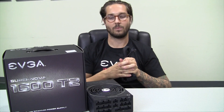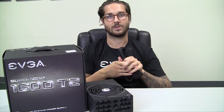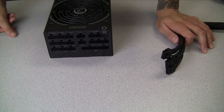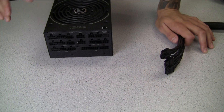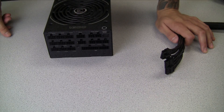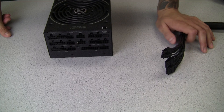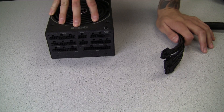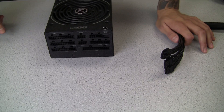Hi, my name is Matthew with EVGA. In today's how-to video we're going to talk about properly installing your power supply, which is one of the most important components in any system build. Most of our EVGA power supplies will be fully modular, which means you only need to plug in the cables needed for your specific build. Some other models will be semi-modular or non-modular. For this how-to we will be using the 1600 T2, which is a fully modular power supply.